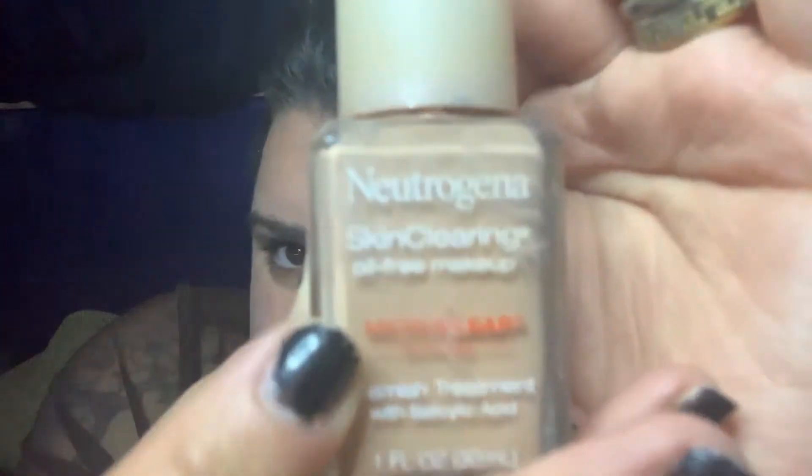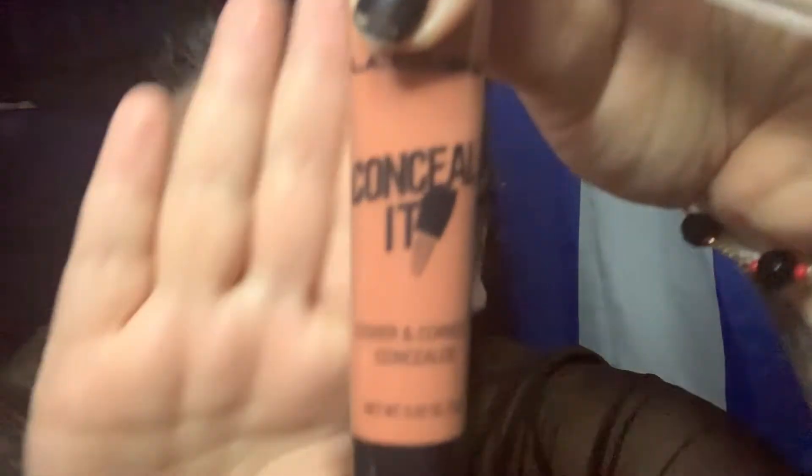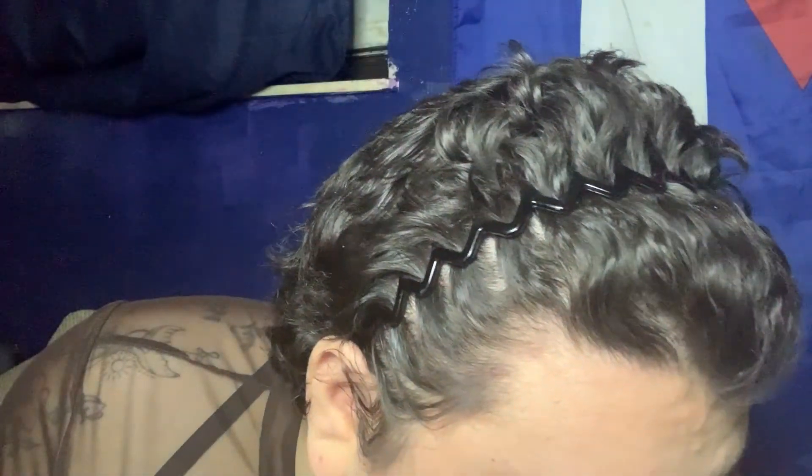Welcome, guys! Today we're doing a makeup tutorial for Easter. I already have foundation on — I use the Neutrogena one. You can use any foundation you want. I ended up using it to contour as a corrector too, along with the Elite Color palette, which has different colors you can use.